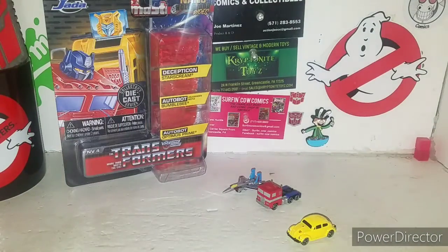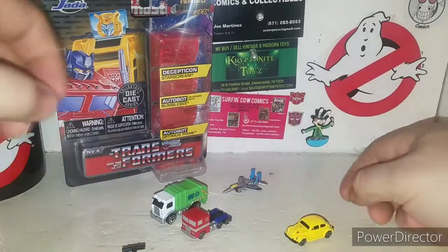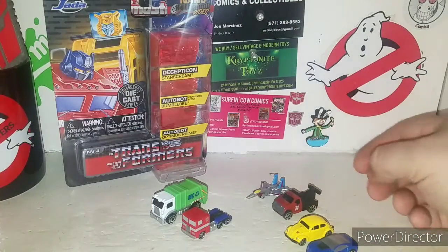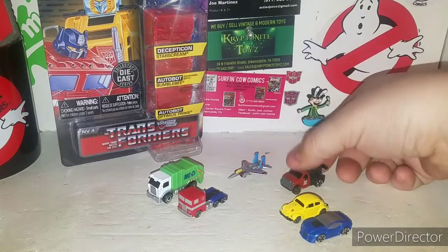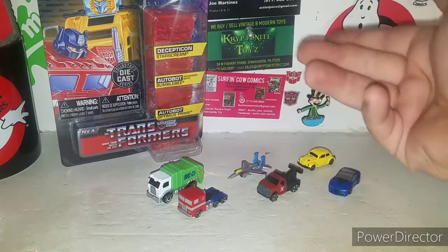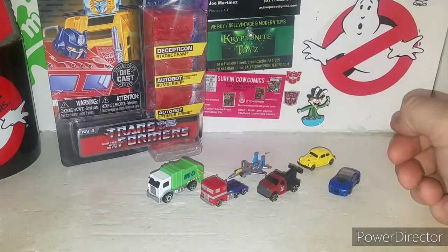Now, like other micro-machines — like previous sets — here would be a garbage truck, which is actually a good scale with Optimus. And then the little car here would be a nice scale for Bumblebee. The jet I would say could have been a little bit bigger in my opinion. But along with the other micro-machines, it's awesome. This is not a micro-machines product — it's a different scale — but they work with your micro-machines.